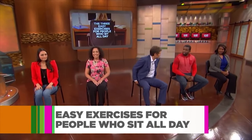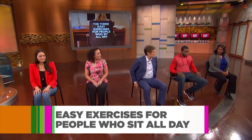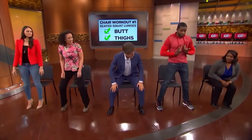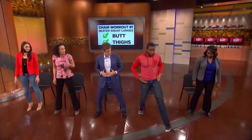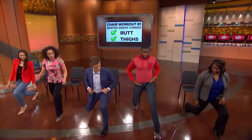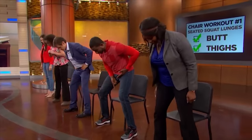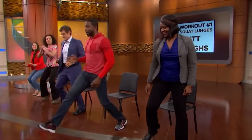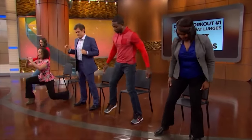Donovan is going to walk us through three exercises you can do every single day in your chair. First up: seated squat lunges. This is for a toned butt, the lower body and lower extremities. We're going to work from lower body to mid body to upper body. Stand up, legs spread a little bit. Step out into your lunge, go straight down, come back up. Look through your legs so you don't miss the chair. Sit back down, get back up, step out again with the opposite leg.